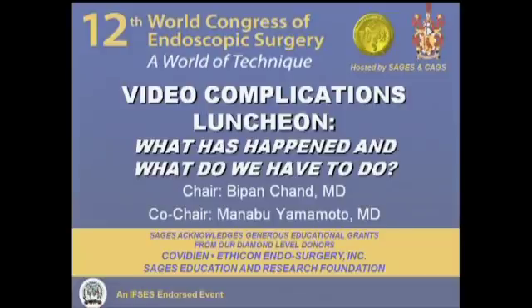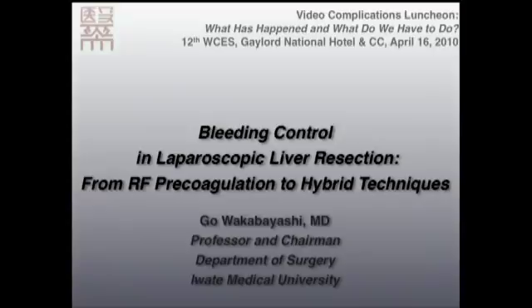Since this is the World Congress of Endoscopic Surgery, we invited two Japanese professors to cover these topics. The first Japanese speaker is Professor Goa Kabayashi from Iwate, Japan. He is very specialized in liver surgery and covers the complications of liver surgery. I'd like to thank the organizing committee of this society and also thank Dr. Yamamoto and the co-chair.